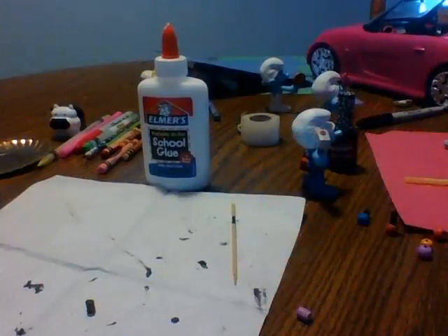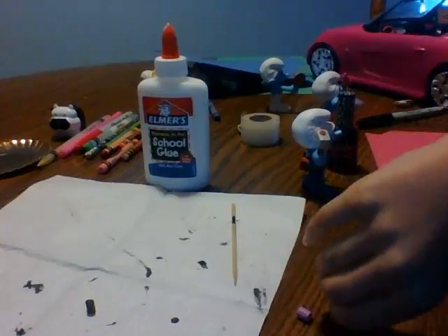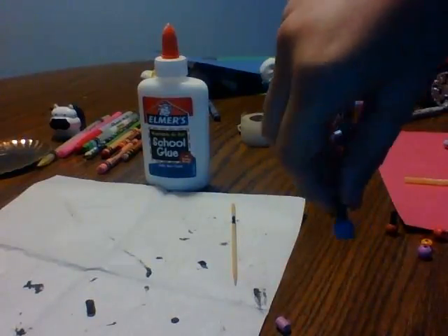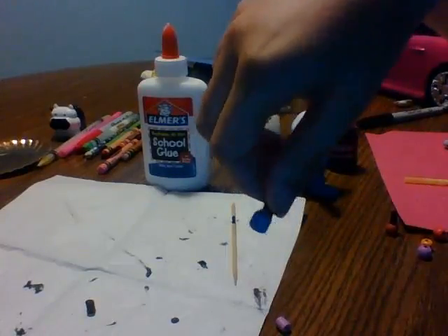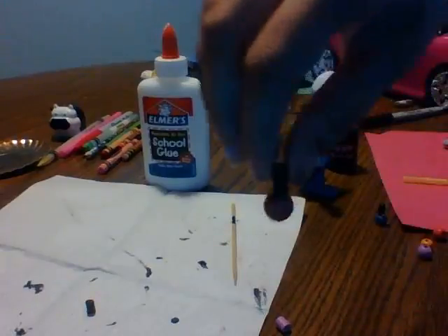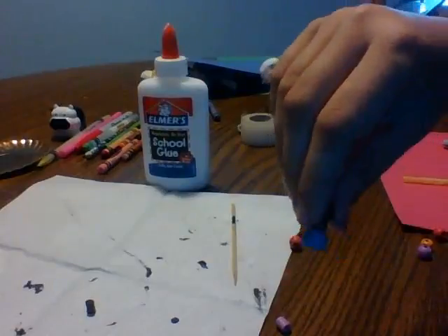Hey YouTube! KittyKitty here and today I'm going to show you how to make a nail polish. This could really be for your American Girl doll or a Barbie doll — it could really be for both. I made two of them already: this coral nail polish and this blue one.